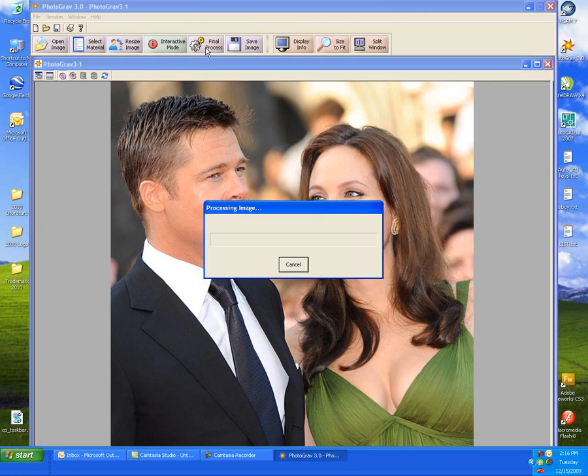Once we hit the final process button, what this does is it dithers the image into black and white dots and it will look nice on the piece of marble.